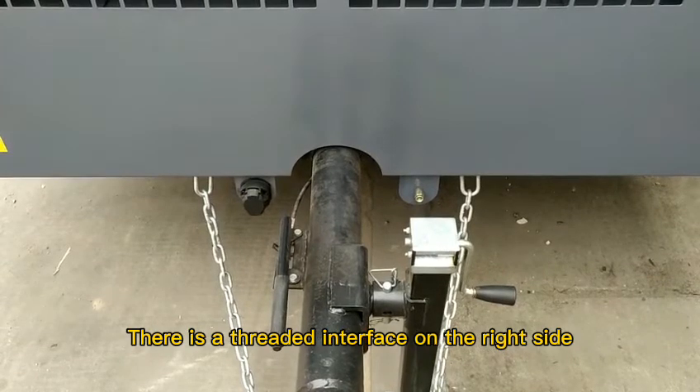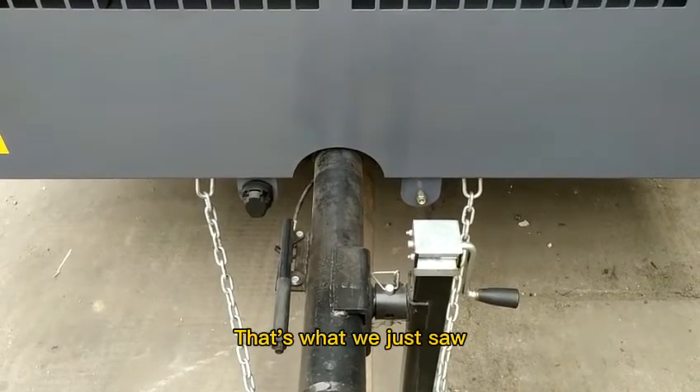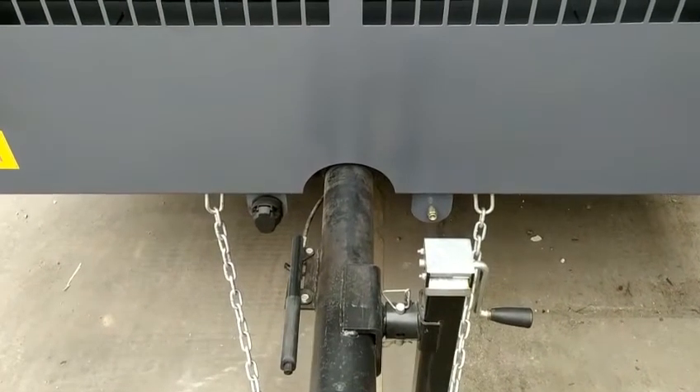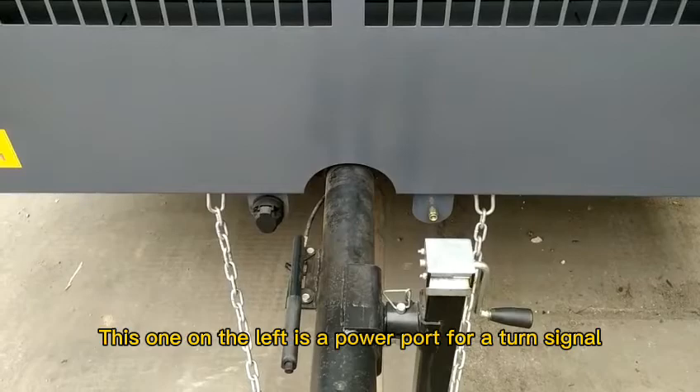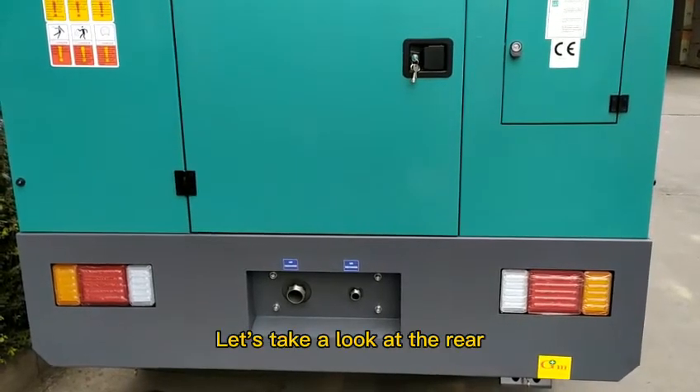There is a threaded interface on the right side — the interface for the pneumatic connection we just saw. The one on the left is the power port. Let's take a look at the rear.